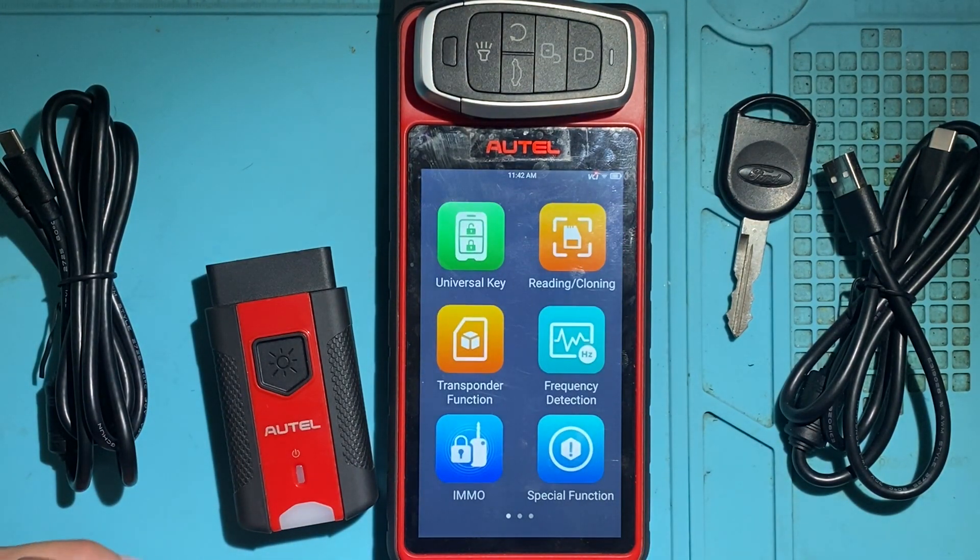So that's a closer look at the Autel KM100. Thank you for watching — have a great day.